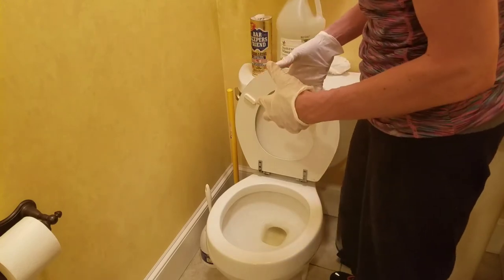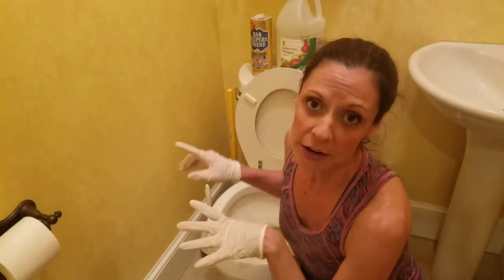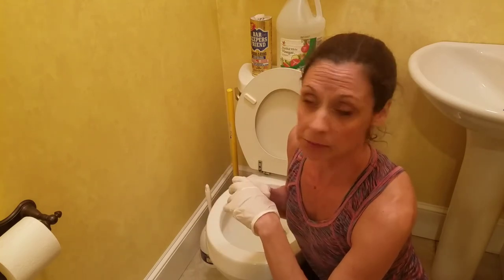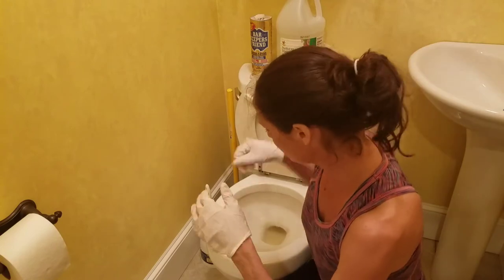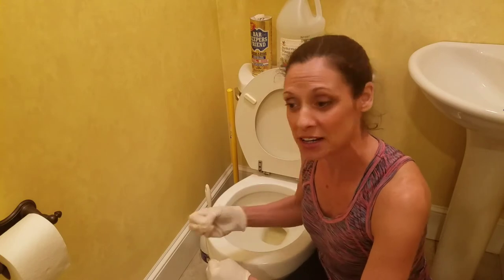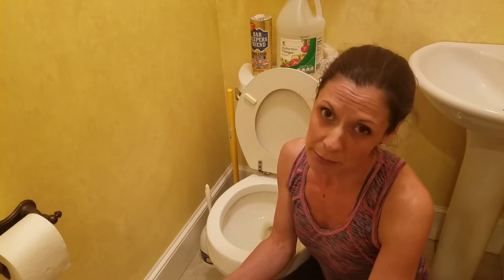To remove the stains, you need to get rid of the water first. If you want to stick with white vinegar, this will work but it takes a lot longer. What you'd do is saturate toilet paper with white vinegar, get rid of all the water, then stick the saturated toilet paper to all the staining. You'd leave it overnight, and in the morning give it a swish, flush, and you're probably good.